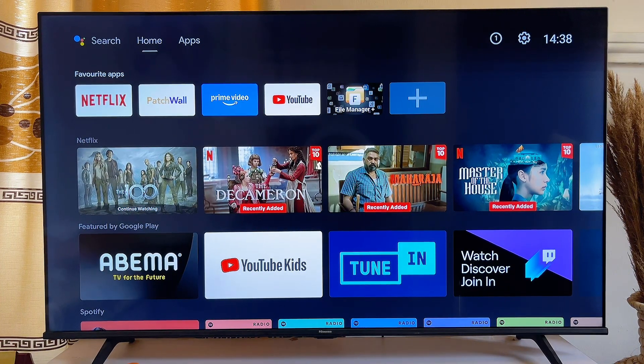So basically that is how to use your mobile phone as a gamepad for your Android smart TV.